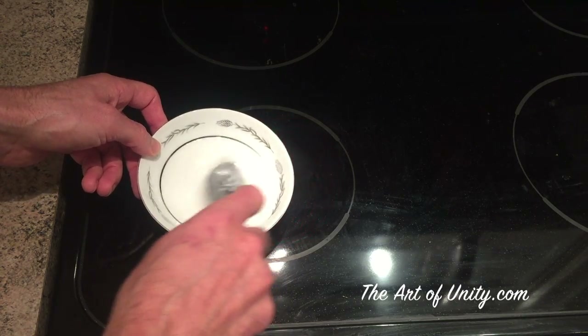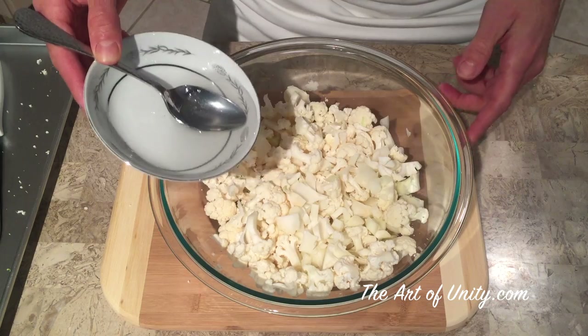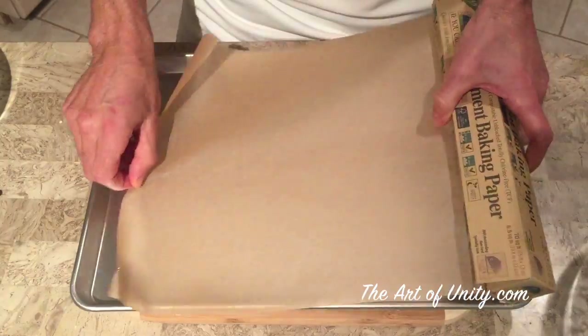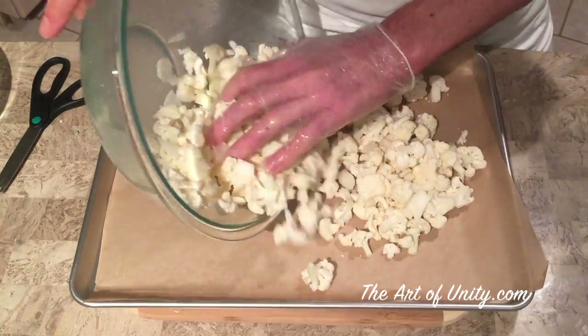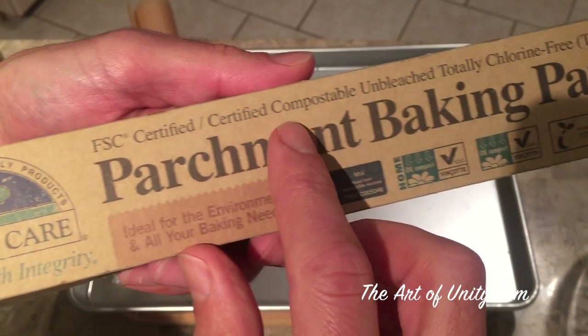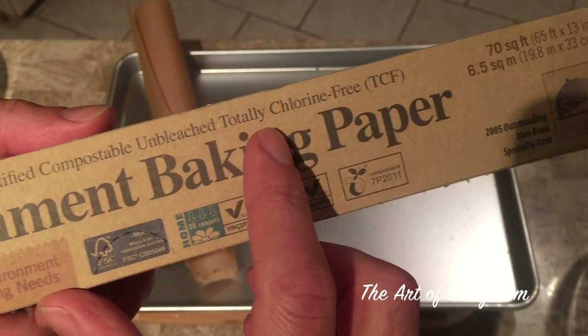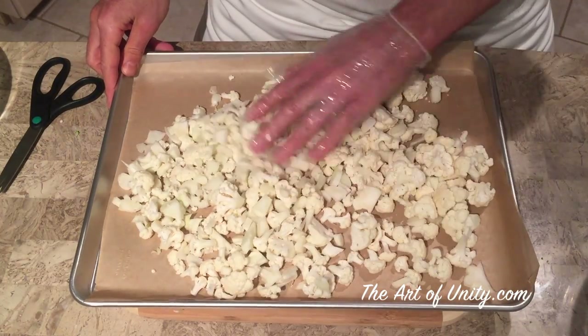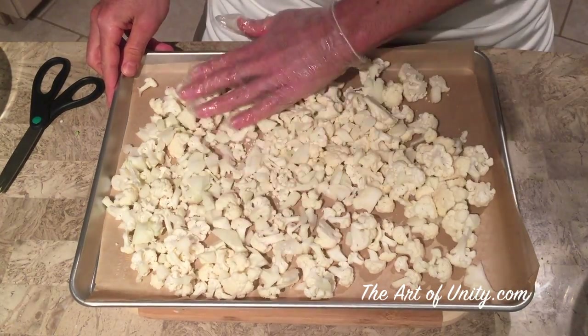Don't use the microwave — you can see my video on the dangers of that. Then lay them out on the pan. I like to use parchment paper, but you can go either way. If you do use parchment paper, get the unbleached and chlorine-free kind. Place these in one layer, all close to each other, because we're going to sprinkle the spices on top.